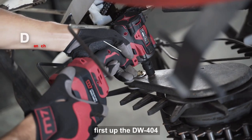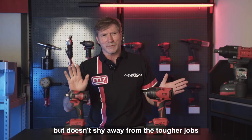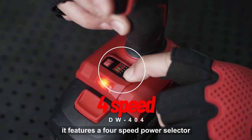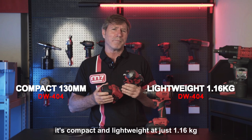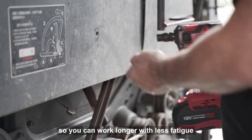First up, the DW404. This tool is perfect for those precision tasks where control is key, but doesn't shy away from the tougher jobs — it delivers 900 Newton meters of torque. It features a four-speed power selector for adjusting on the fly and a handy built-in LED work light for those dimly lit areas. Plus, it's compact and lightweight at just 1.16 kilograms without the battery, so you can work longer with less fatigue.